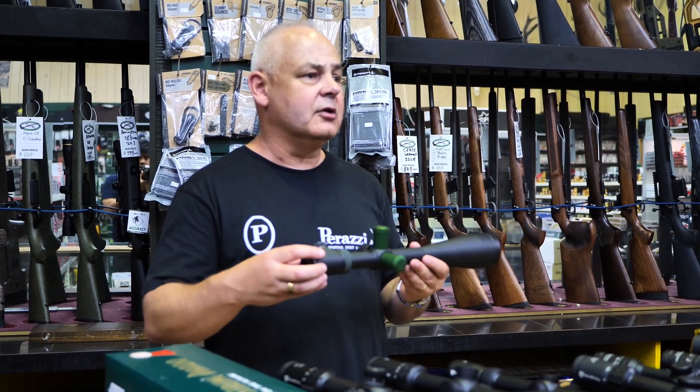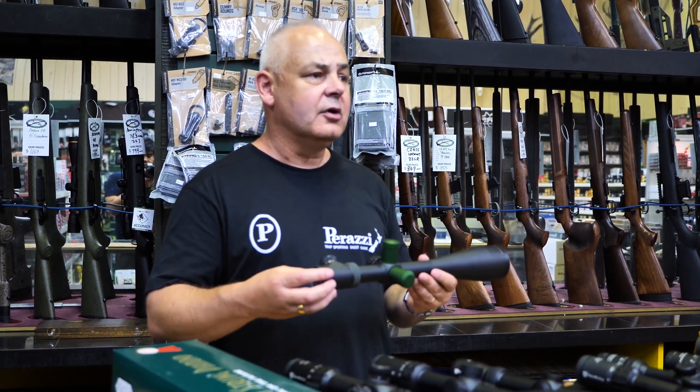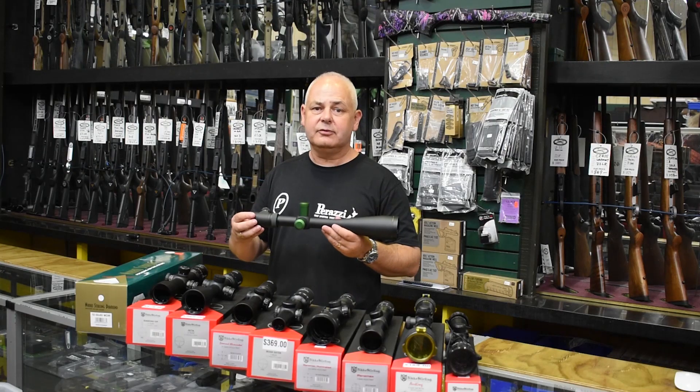Nikko Stirling at Reloaders Supplies. We don't sell tents, we don't sell fishing rods — we sell guns and stuff that goes bang. Nikko Stirling — see ya.